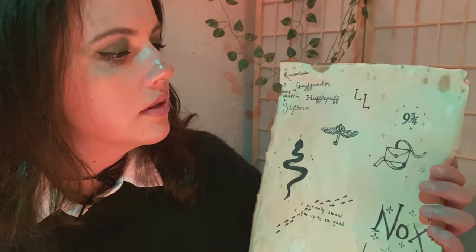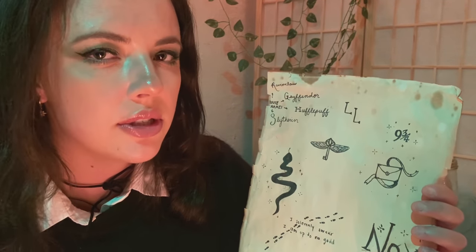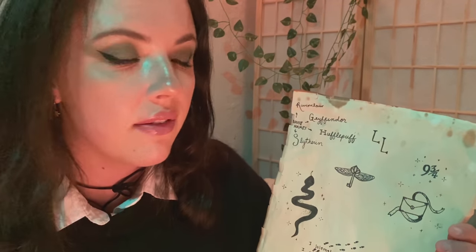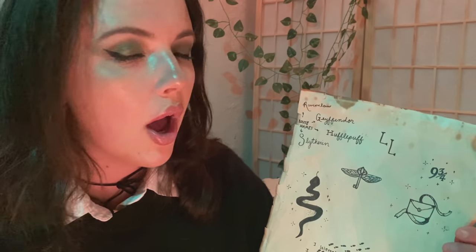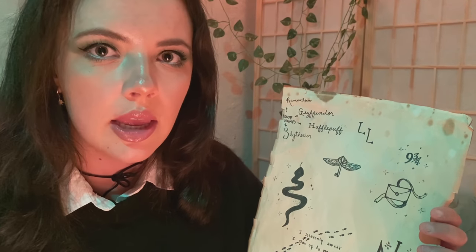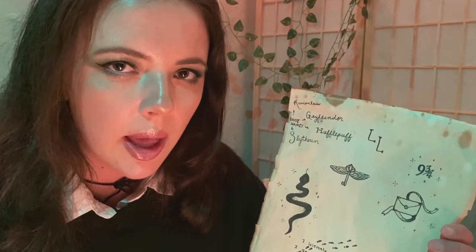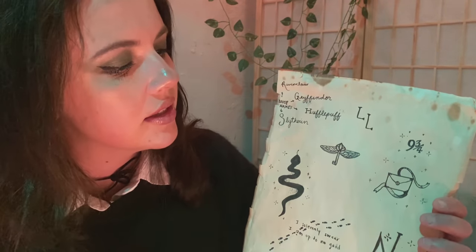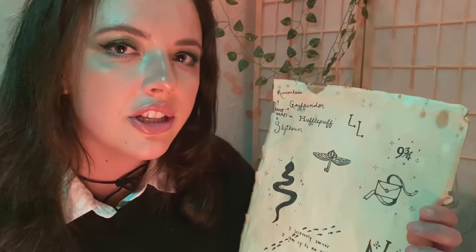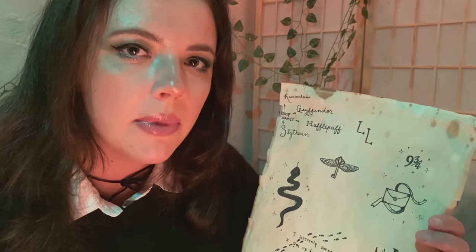I'll start with some tiny, smaller ones and then we'll move to the bigger pieces. For the basic houses, we can do a simple script of Ravenclaw, Gryffindor, Hufflepuff, Slytherin, things like that. If you want to get your familiar's name. Just regular house tattoos. It can also accompany it with different accents like stars or stippling or the animal itself. Kind of a minimalistic style.